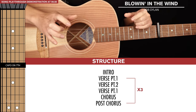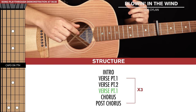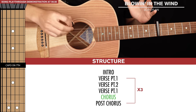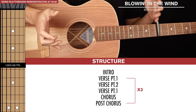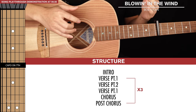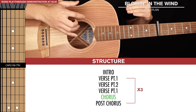In the song, the structure will go like this: verse part one, verse part two, and then you'll return to verse part one. Then we get to the chorus. If you want clarification on that, just head to the playthrough at the end of this lesson. This is going to be typical throughout the song — verse part one, verse part two, back to verse part one, and then the chorus.